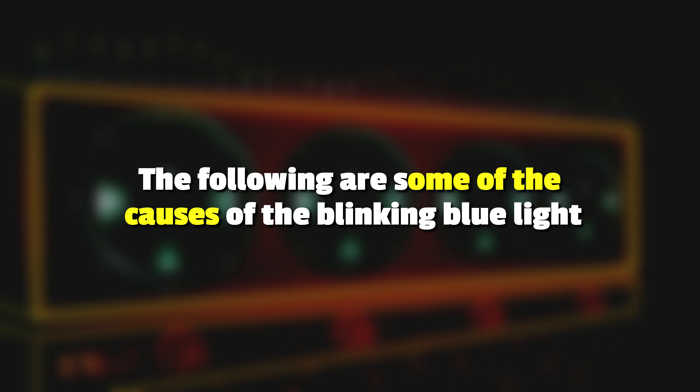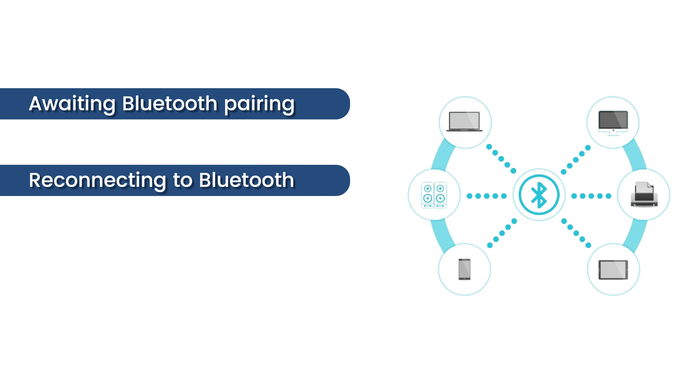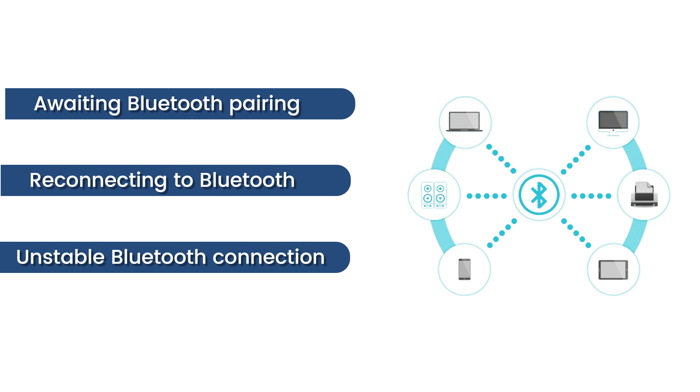The following are some of the causes of the blinking blue light: awaiting Bluetooth pairing, reconnecting to Bluetooth, or unstable Bluetooth connection.